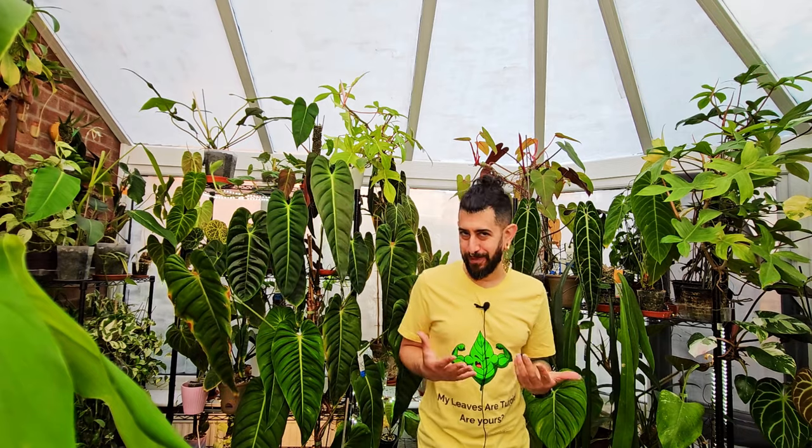My name is Memo. This is my channel, HouseplantyGoodness, and essentially it's a place where I like to geek out about my big passion — tropical houseplants. Today is going to be hopefully a dynamic return to the plant review series after a bit of a break over the summer period.